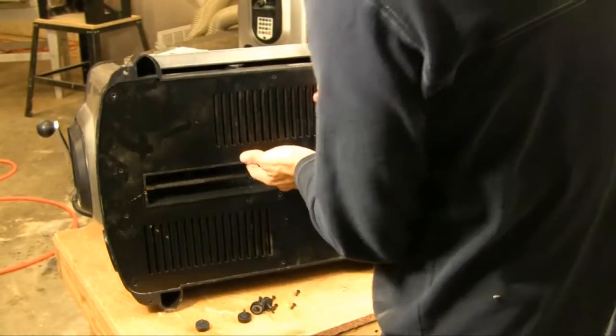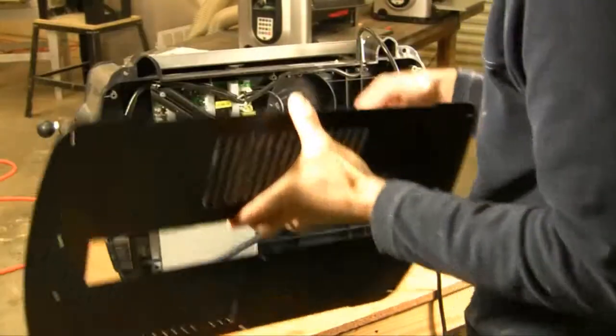Once you have the screws off, gently remove the base plate and set it aside.